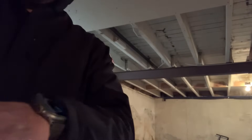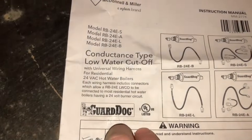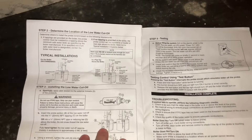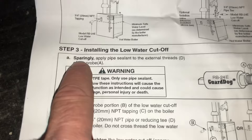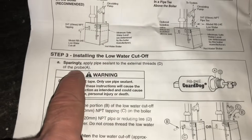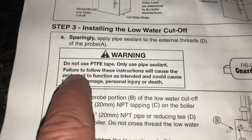Got the Guarddog RB24E. I'm going to take some Mega Lock and apply it generously on the threads. Let's quickly look at the manual for the RB24 — guys, if you've never read the instructions that come with the components you're replacing, it's a good idea. Take it home and read it. Page six, installing the low water cutoff, step three: 'Sparingly apply pipe sealant to the external threads on the probe.' Warning: do not use PTFE tape, also known as Teflon tape or Blue Monster tape — only use pipe sealant.